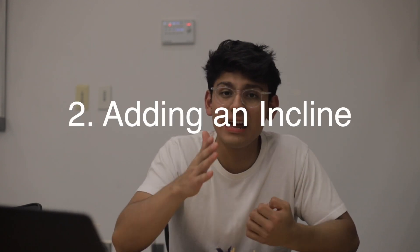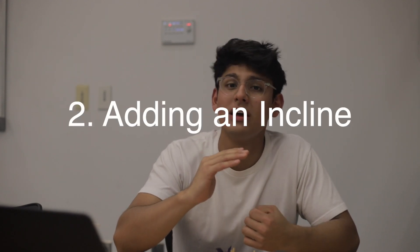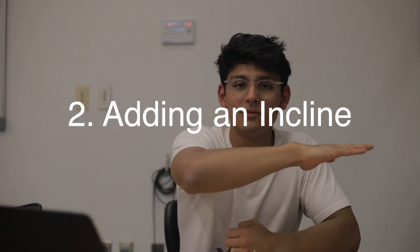My hopper doesn't really jump horizontally and that's something I need to change because it's part of my design goal. Adding it on an incline will allow it to go not only up, but also horizontally, and I think that's something to look forward to.